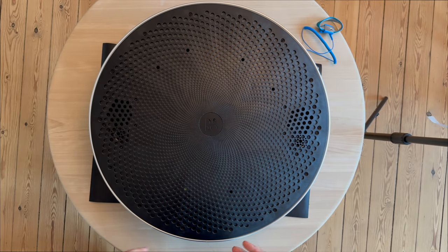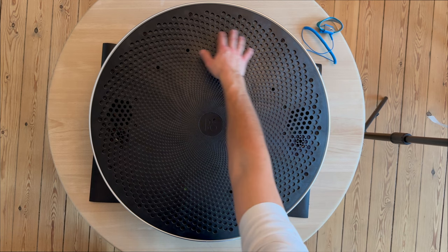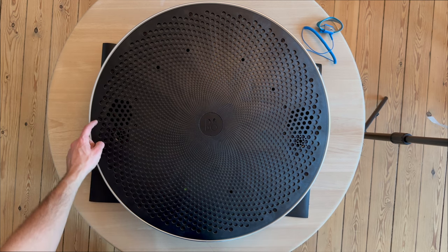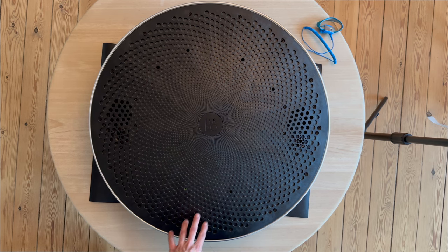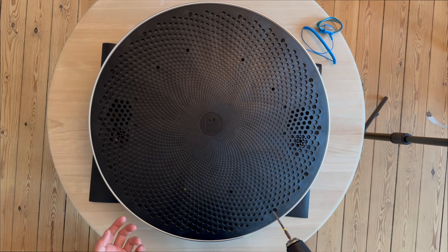First, I can see some invisible screws but I'm not sure how to handle this product. I'm going to start by removing the screws around the product and see what happens. I'll unscrew all the screws from the front and speed up the process. Let's begin.